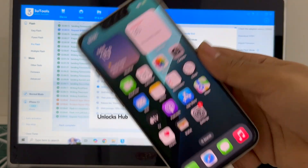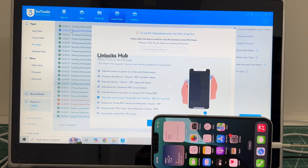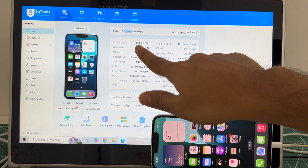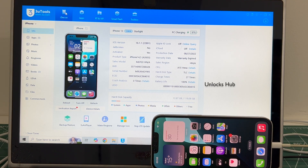Copy the email address given below and email us right away if you need the package. If you have any doubts or questions, you can ask in the comment section. You can see it's on the latest iOS 18.1.1. Don't forget to click on the subscribe button and press the bell icon to get notified as soon as we post any video. Thank you for watching, guys — have a great day, take care, bye-bye.